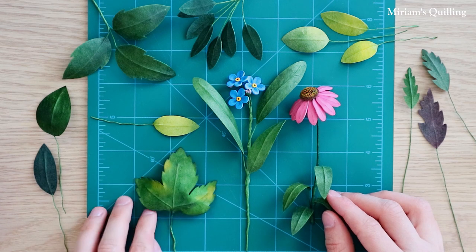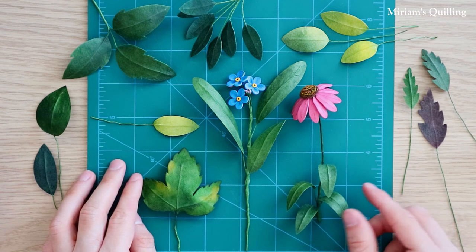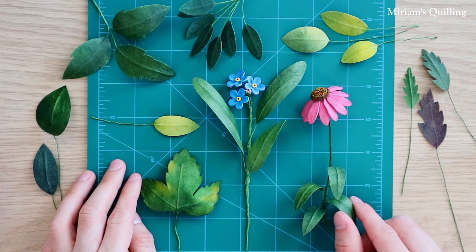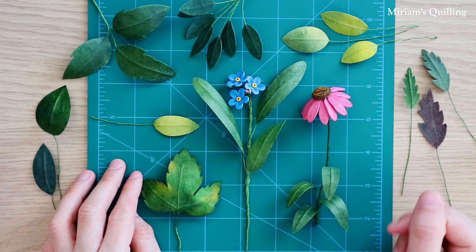I just want to say one last word before I end this tutorial. The important thing is to practice and not give up. If your leaves don't turn out as expected, keep trying and you will eventually succeed. I too have had my share of trial and error but the more I practiced the better things have turned out. Thank you for watching this video and happy crafting!